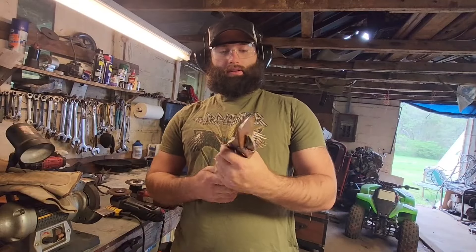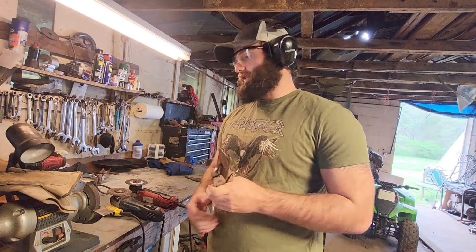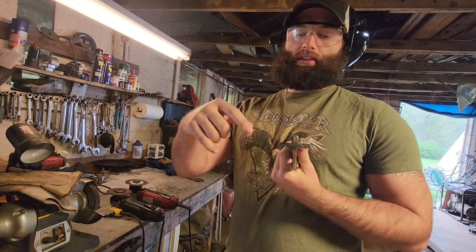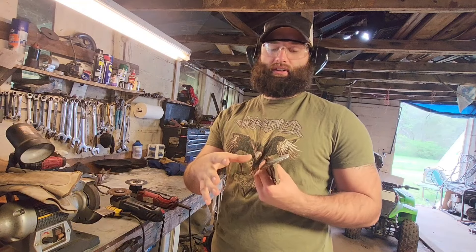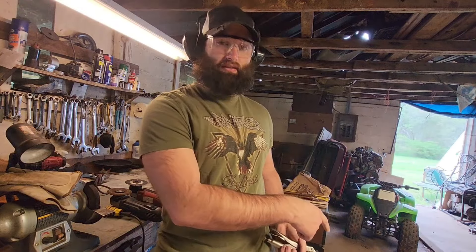All right, so we got this piece cut out here. We're going to go ahead and get ready to clean it up on this bench grinder. Not only am I going to clean a lot of this stuff up here, I'm going to clean a lot of the rust around it off too, so when I weld everything I don't have to worry about cleaning it later. So I'm going to get this all shined up, all metallic-like, and then we're going to move over here and I'm going to start cutting and stuff.